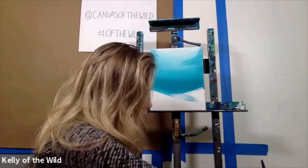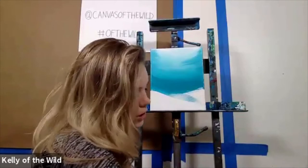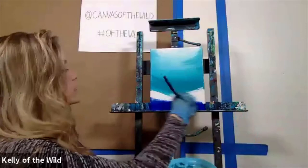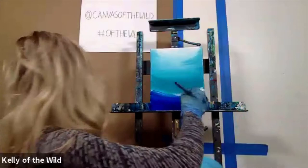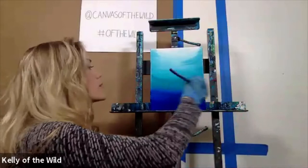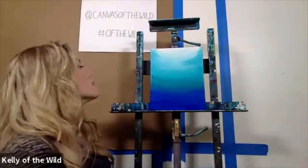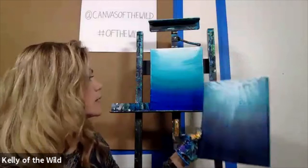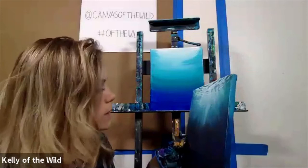Once you get the turquoise down to the lower third portion, switch over to phthalo blue — that's the dark blue color. Start from the bottom since this is the last color in our gradient, laying in nice big horizontal strokes, and take it all the way up into the color you last placed on your canvas. You'll notice this bottom portion looks a lot lighter, so we're going to have to layer it again one more time with turquoise and phthalo blue mixed together once it dries.